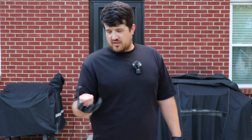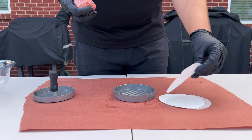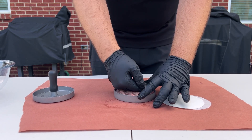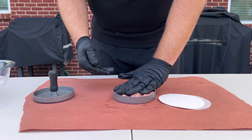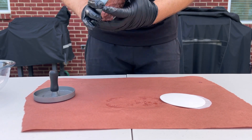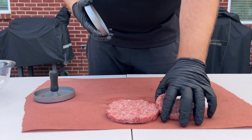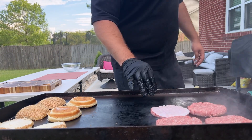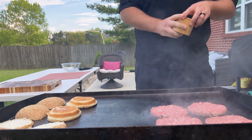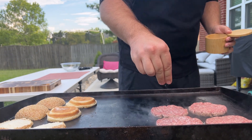McDonald's actually makes their Big Mac patties 1.6 ounces, but we're going to use quarter-pound patties. We'll go ahead and put these in our burger press and make four of them because I'm making two burgers. We're going to do this four times. Very basic seasoning with these Big Macs — just salt and pepper, that's it.